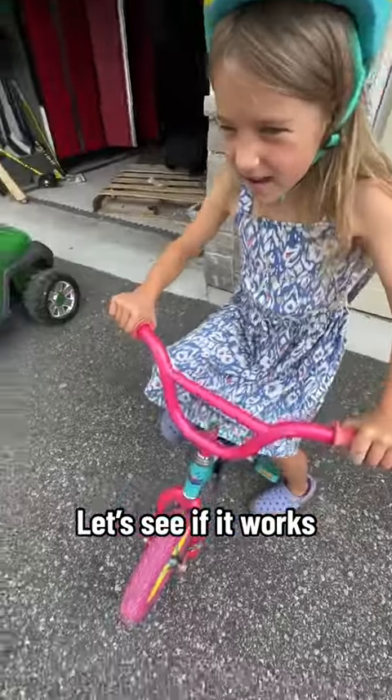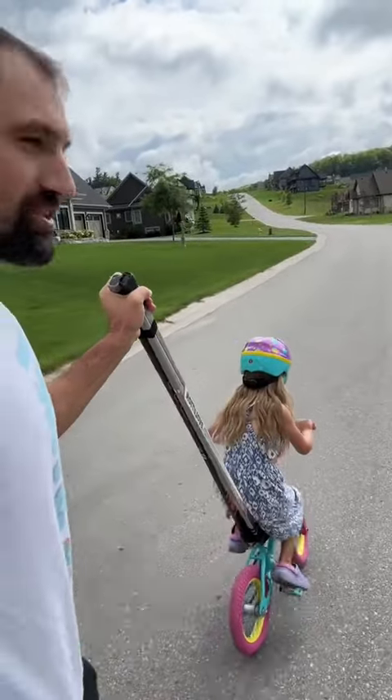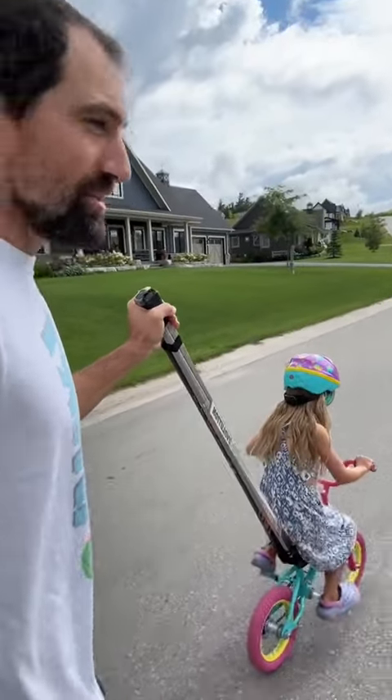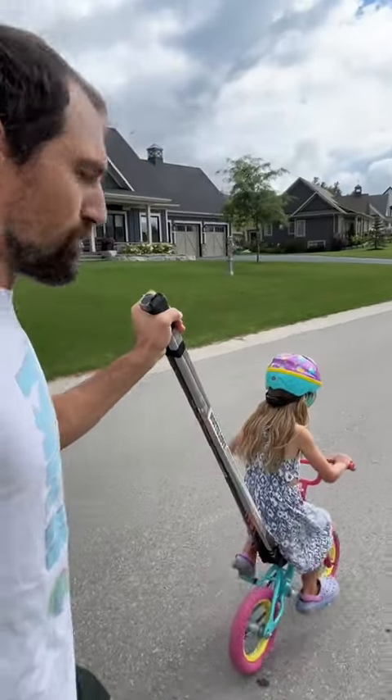Ready to learn how to ride a bike? She's a pro — look at this! She's gonna be riding this thing in no time. Maybe... how many days until you can ride this thing on your own? "One more day."